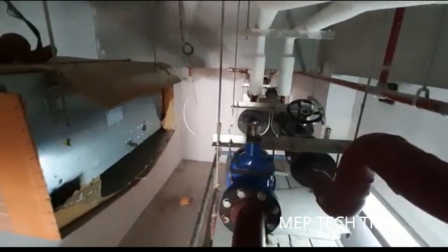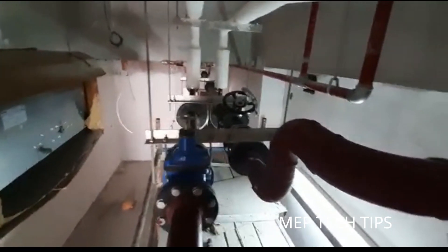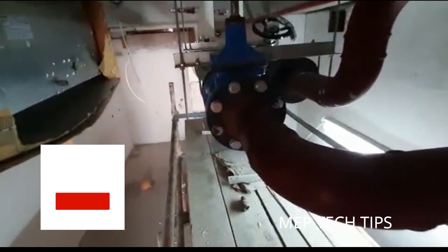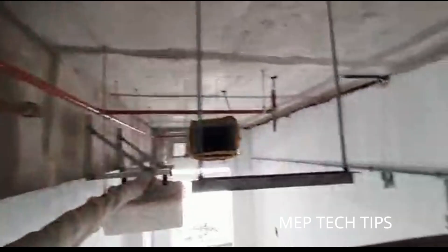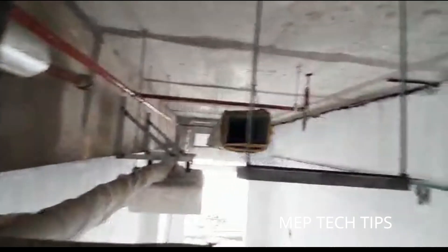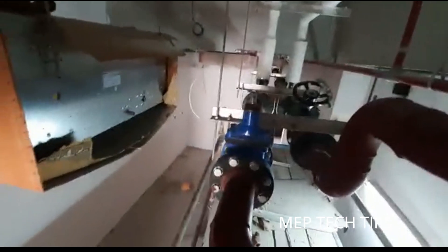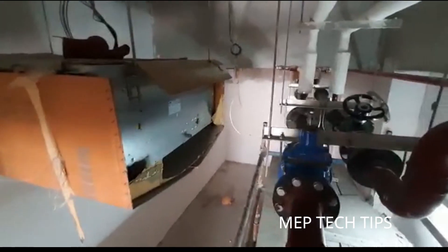If the sound or light is bad, please ignore it — we will try to improve. At site we cannot set up extra lighting; we have to work with whatever lights are present. We are not preparing the video in a room, so please understand. There are also some rectifications here for the ducting. I want to conclude the video here — thank you guys, assalamu alaikum, see you in the next video.